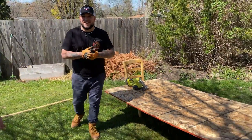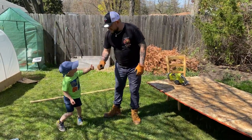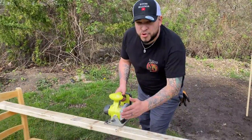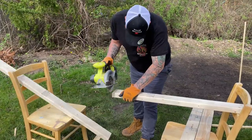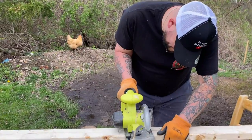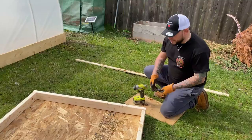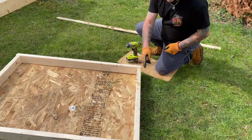Without further ado, let's get this studio apartment built for these ducks. We're starting the frame now. For anybody following along, we're going to cut two two-by-fours directly in half at four feet. The next cuts are two feet nine inches and we're going to cut four of them as well. Now we're going to drill the frame together — you need four four-foot two-by-fours and four cuts of two feet nine inches.